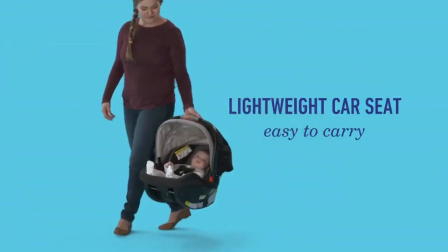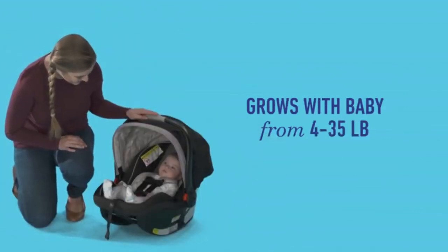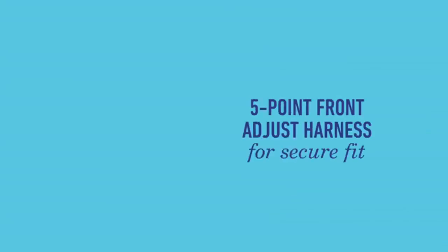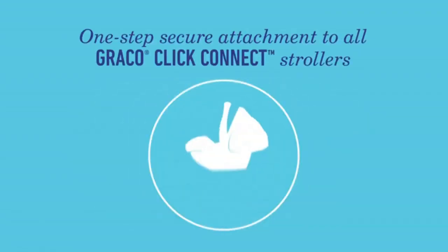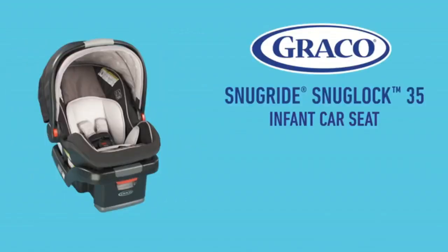This lightweight car seat is easy to carry and grows with your baby, for infants from 4 to up to 35 pounds. For your child's comfort, it features soft cushioning with a removable head and body support and a 5-point front-adjust harness. Graco meets and exceeds U.S. safety standards with safe seat engineering. ClickConnect allows seats to attach to all ClickConnect strollers and bases in one step.